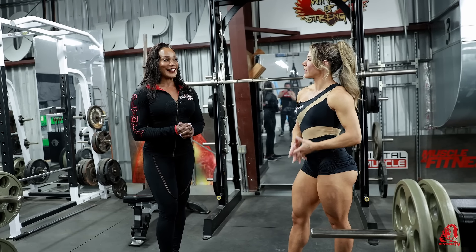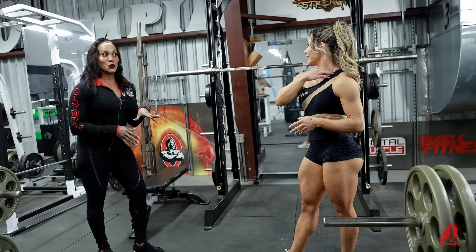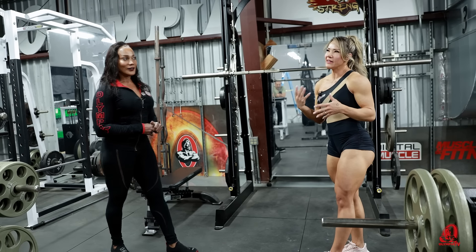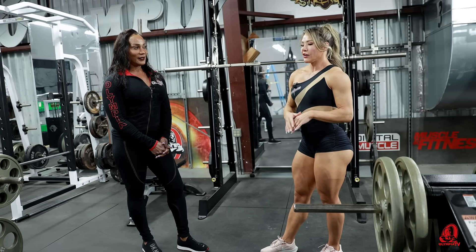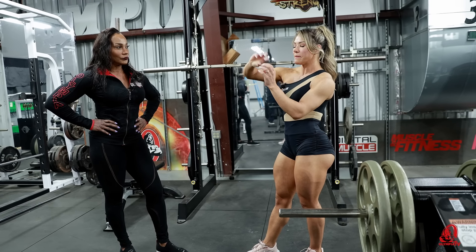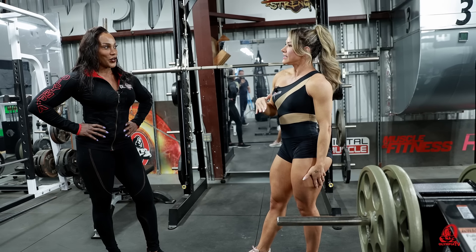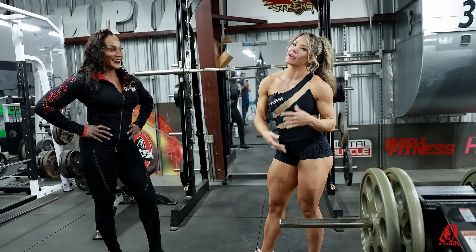So Franciele, you're going to demonstrate straight leg deadlifts. And this is an old school one. I love straight leg deadlifts. This is one of my favorite exercises for this part of the body. I love it because of this constriction and separation in the glutes and hamstrings. It's so important for the wellness category and bikini category too.